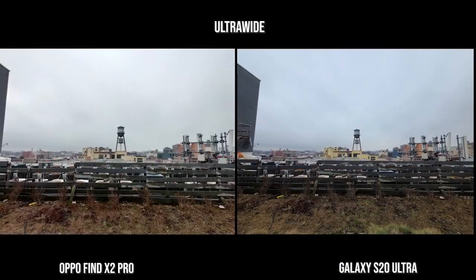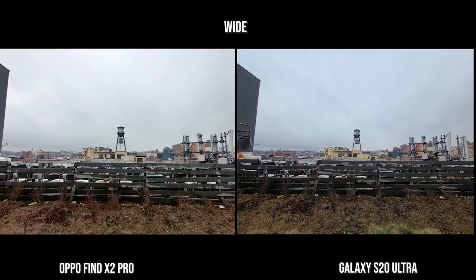Color science is much better on the Galaxy than what you have with Oppo. Starting off with the ultra wide lens, both look really good with a different color palette. I like what I see — it's sharp and clear, although the lighter one right now is the Oppo Find X2. With the main lens, again, the color palettes are different but both images look really nice — quite solid.